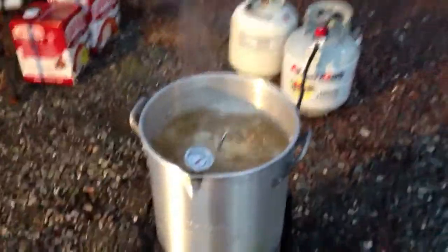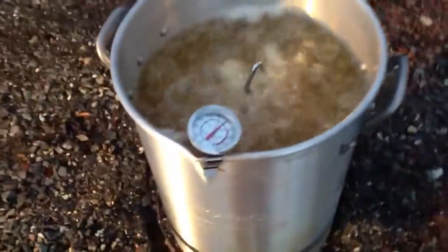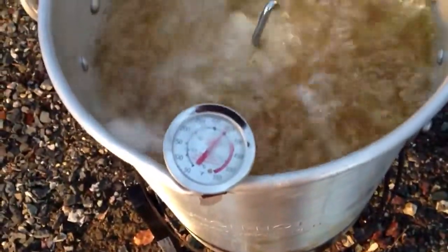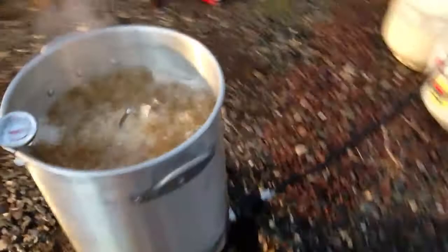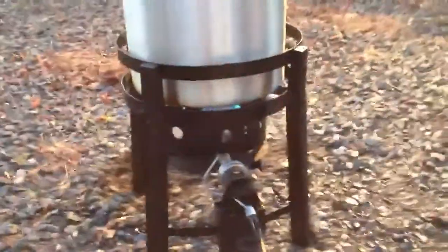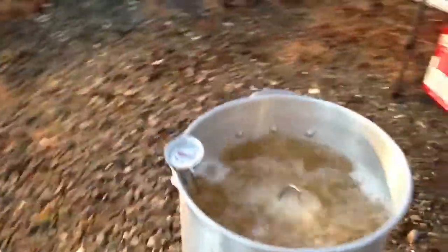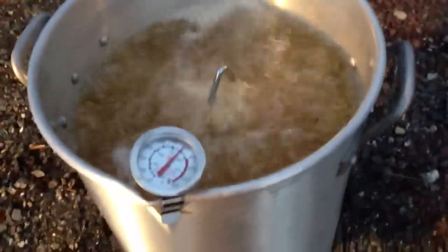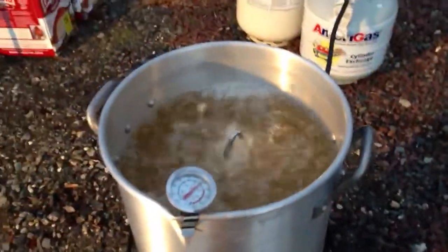We're about five minutes in, maintaining the temperature at 350 degrees. In order to do that we have to constantly — in the beginning, when I first put the cold turkey in, I gotta crank the heat up, crank the flame up, because it instantly drops. But I think I got it pretty good right now. We're holding 350, maybe dropping just a touch, so I just turned it up a bit.